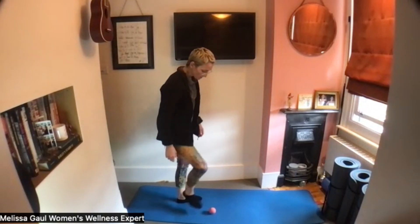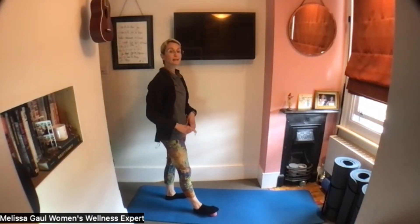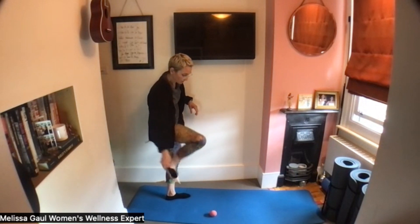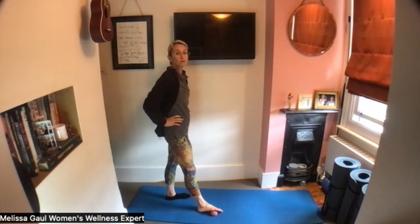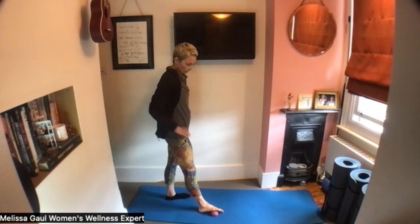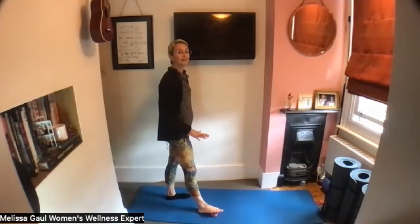Hiya! So take your massage ball, put that underneath your foot and we're going to place the heel on the floor and we're just going to be moving your ankle. So bending your ankle to try and reach your big toe to the floor and then bending the ankle to try and reach your little toe to the floor. Try to keep the knee straight so that the movement is happening at the ankle itself.